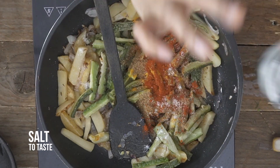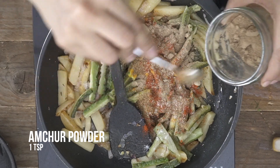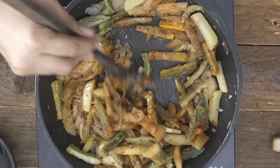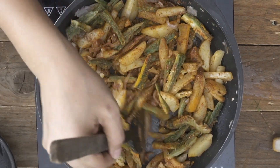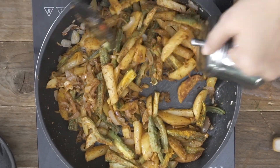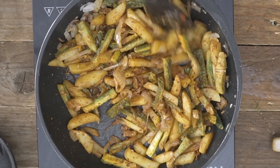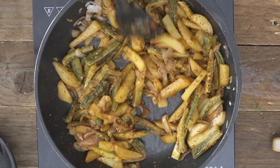A little bit more salt if required — just give it a taste. Then I'm going to add in some amchur, which is going to do the magic to this bhaja. I'll give it a stir and sauté this for another five minutes open, or you can cover the pan so all the masalas get absorbed. I'm also adding a little bit more mustard oil at this stage to bring in that great taste, then stir-fry for another three to four minutes.